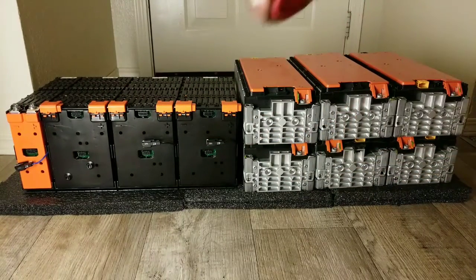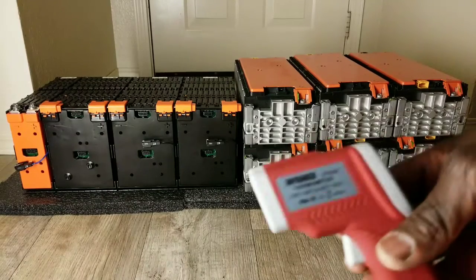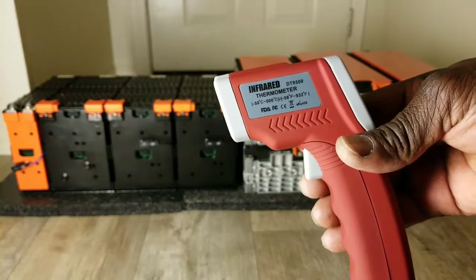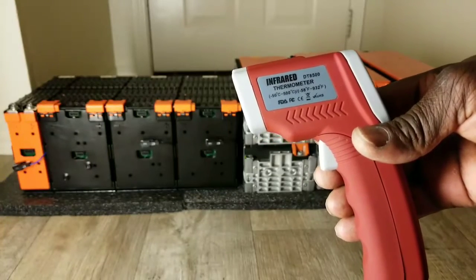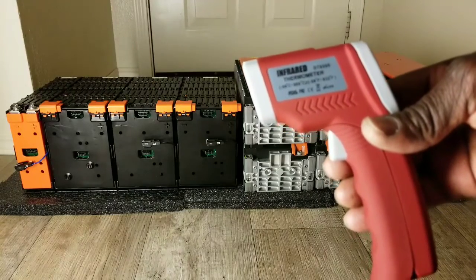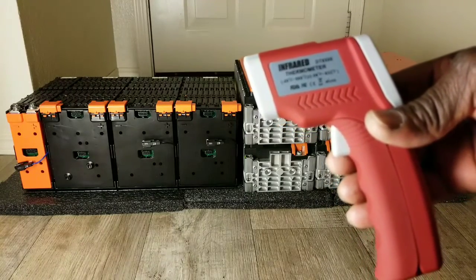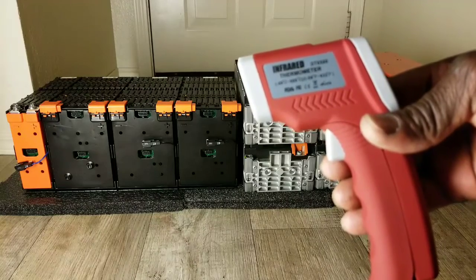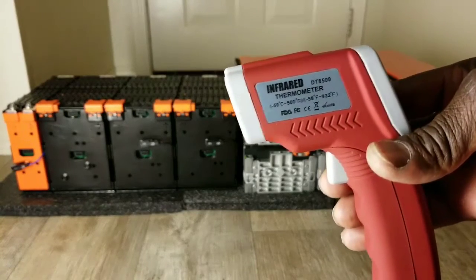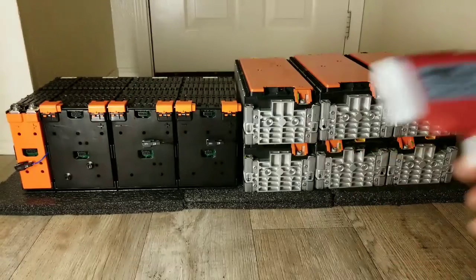65 degrees, 64 degrees. Let me keep you guys updated with all these latest readings — this is just beautiful. I'm using my infrared thermometer. The range is 0.5 degrees to 500 degrees Celsius — that's minus 58 degrees Fahrenheit to 932 degrees Fahrenheit.